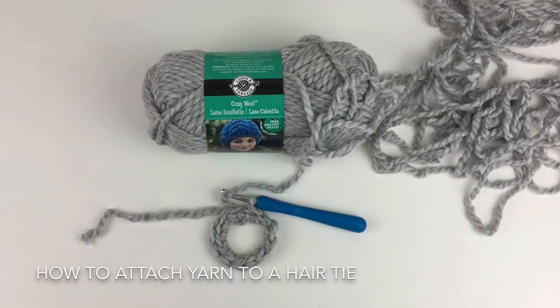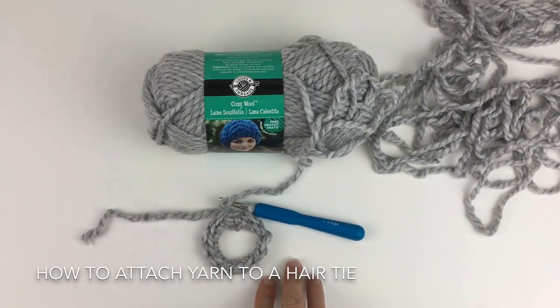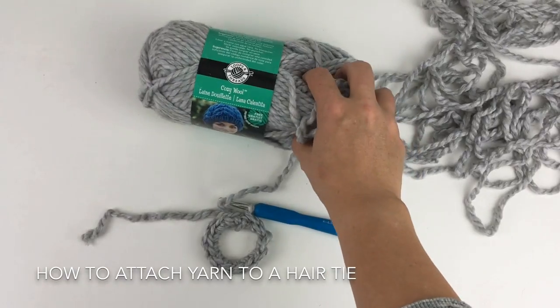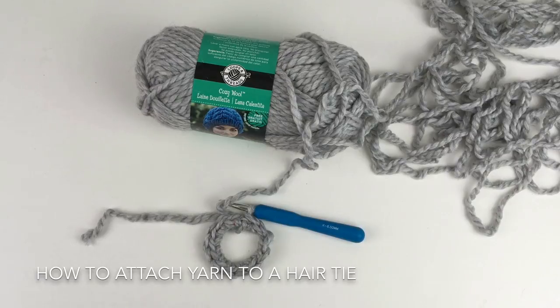Hi, I'm Krista from Rusky Paw Designs. Today I'm going to show you how to attach the yarn to the hair tie to make the messy hair beanie, or messy bun beanie, whatever you want to call it. I'm using the cozy wool from Michaels and a 6.5 millimeter crochet hook. So let's get started.